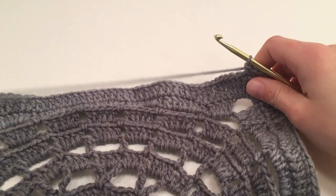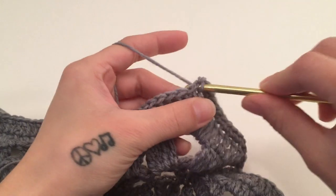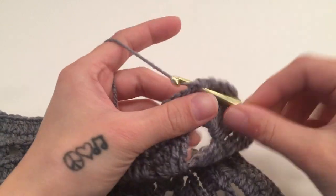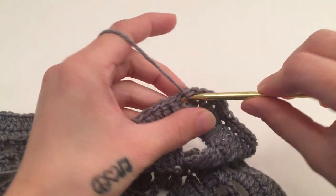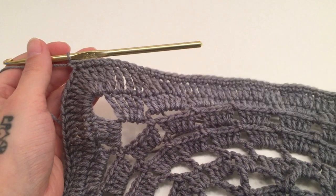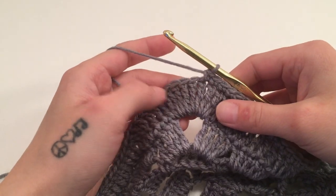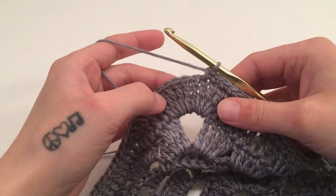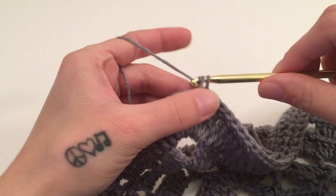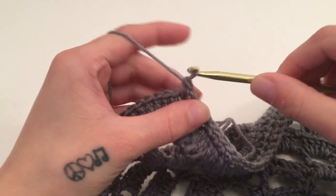Then go on to work one single crochet in the next 51 stitches. When you have worked one single crochet in those 51 stitches, you should now be at the middle stitch of the nine in the corner again. Work three single crochets in that middle stitch. That is what we are going to do all the way around this round — one single crochet in the next 51 stitches, then three single crochets in the middle stitch of each corner.